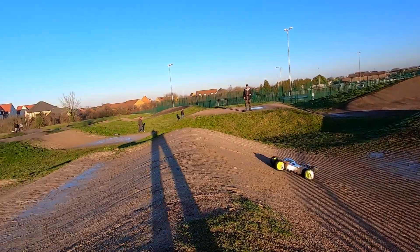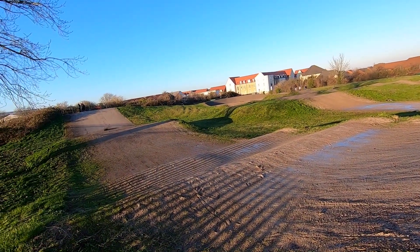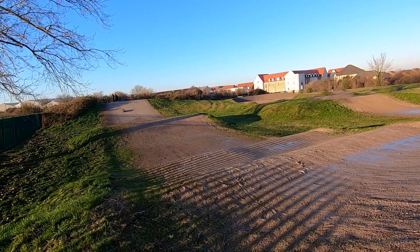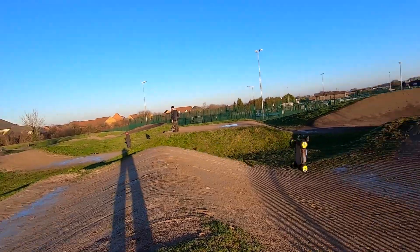It jumps nicely. Really good suspension. Yeah, it was one of my favourites. So I thought, because of that, it could make a really good brushless car. And at the moment, as I say, I'm kind of on the fence. I need to use it a little bit more and do a few more mods to it.